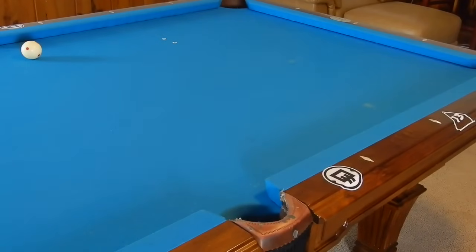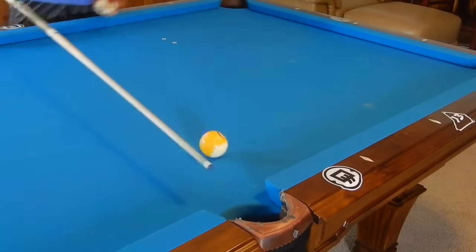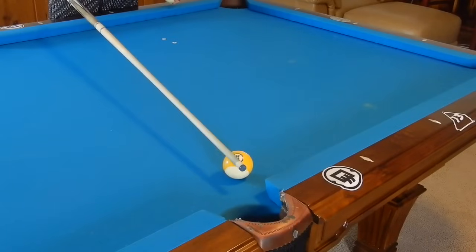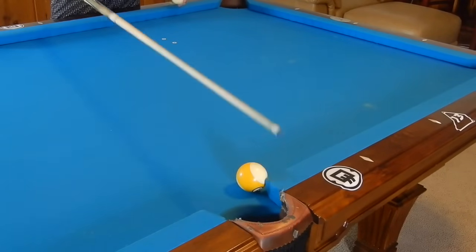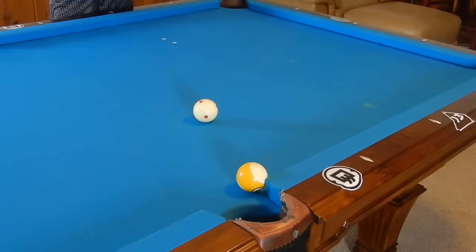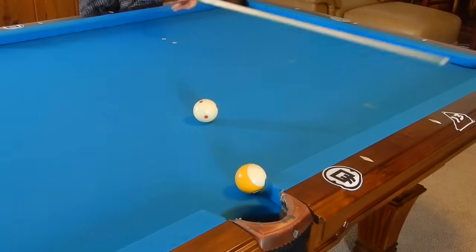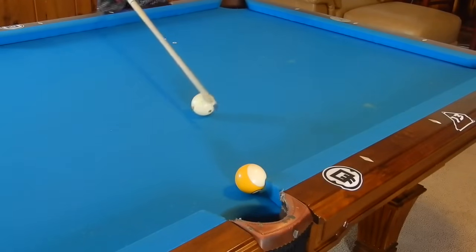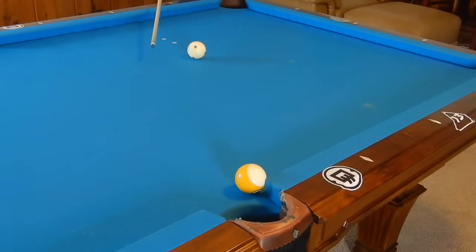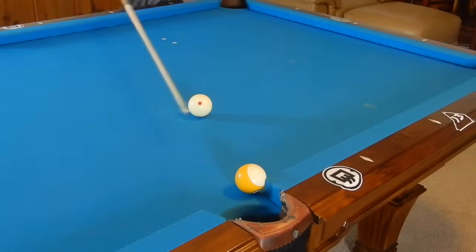Now this shot is about compressing the rail in order to make the object ball. Let's say this ball is over the side pocket and it's on this rail right here, and we cannot cut it. Only shoot this if the cue ball is fairly close to your object ball — you do not want to shoot this if your cue ball is way back here, as it's a lot harder to control and make. So we want to shoot it if it's fairly close.